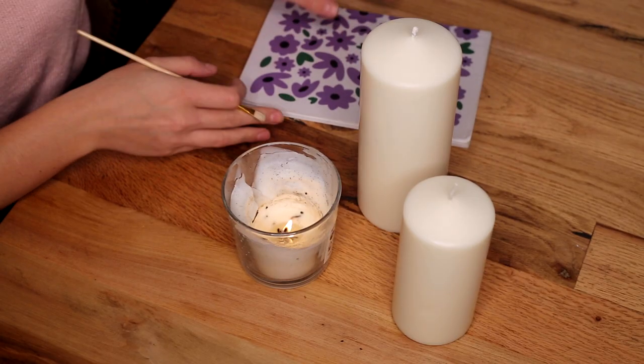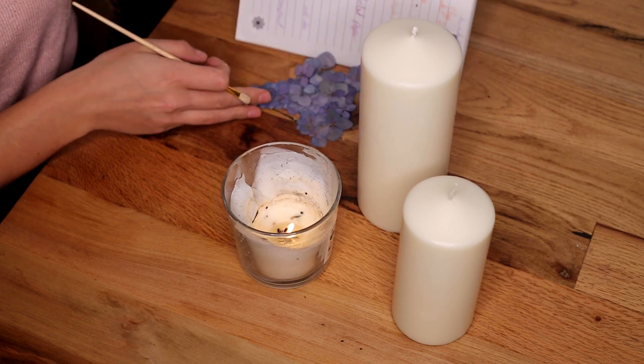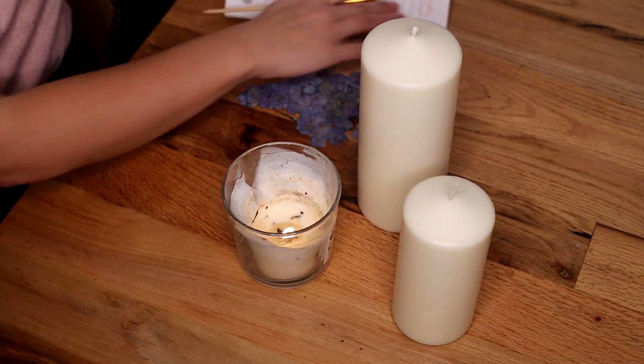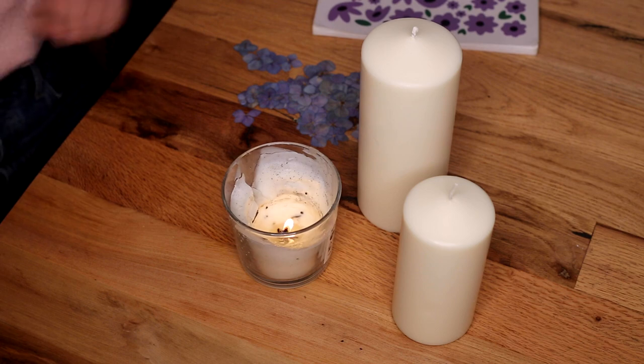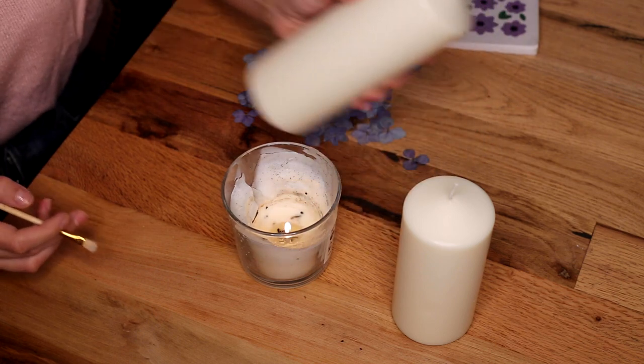To make a candle with pressed flowers, you want to have the candle that you're decorating as well as another lit candle, as you'll need the hot wax. I pressed these hydrangea flowers in the summer. If you want to see how I press my flowers, I've made a video and I'll link it here and below in the description.